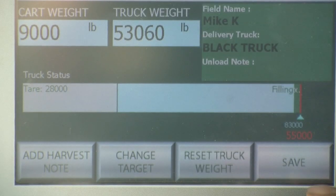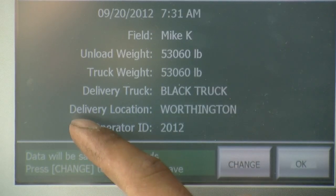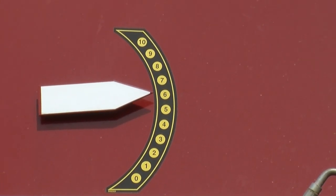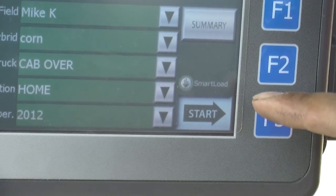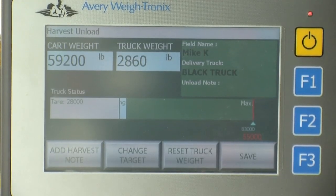By adding the Smart Load to the 3060, it kind of eliminates the human error. The grain cart is always in such a hurry, but now by just having the Smart Load, it automatically starts so the operator doesn't forget to start or save the load.